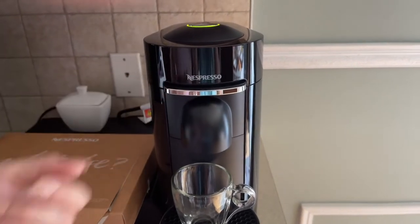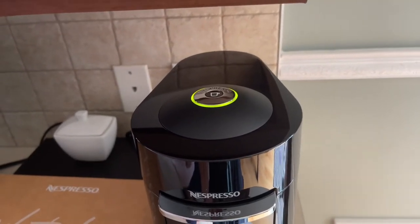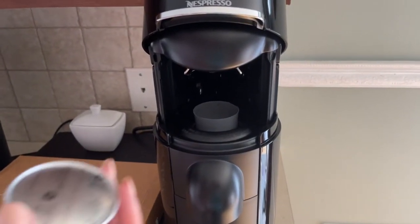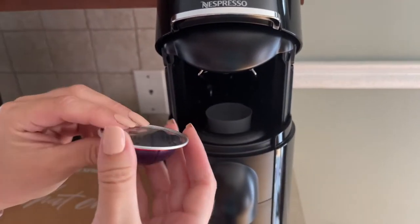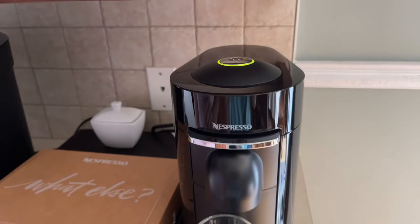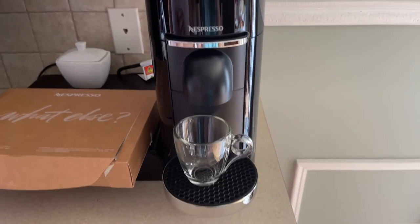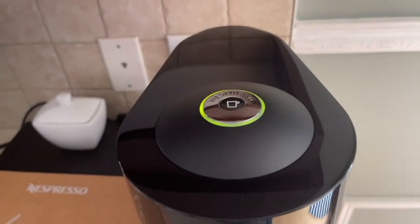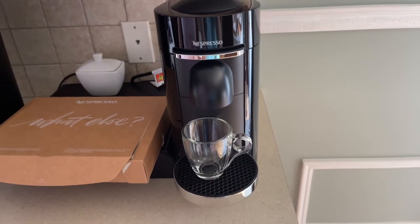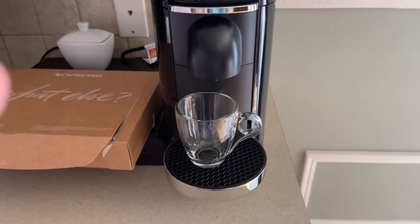Press slightly — it automatically turns on, we can see the button lights in green. Then press again, it opens up. I take the pod and put it in like that, then press slightly again and it will close itself. Click the button and wait — it will take a few seconds to prepare. The green light shows it's working. This pod is for a very small cup, so I chose a small cup to fit it.